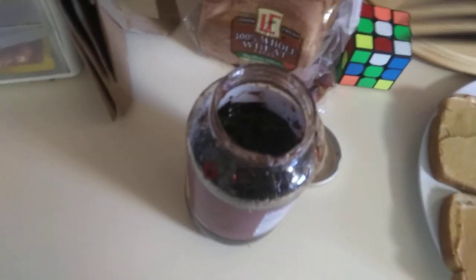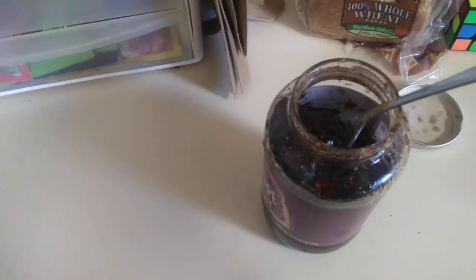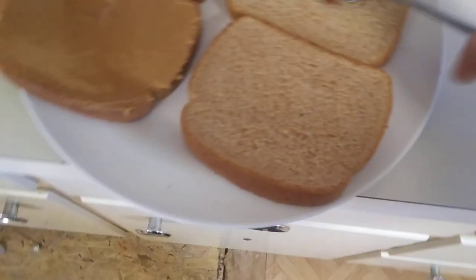So we open up the jar. Alright, the jar is open. Now you take it out of the jar with the fork — like so. And now you put it on the bread.